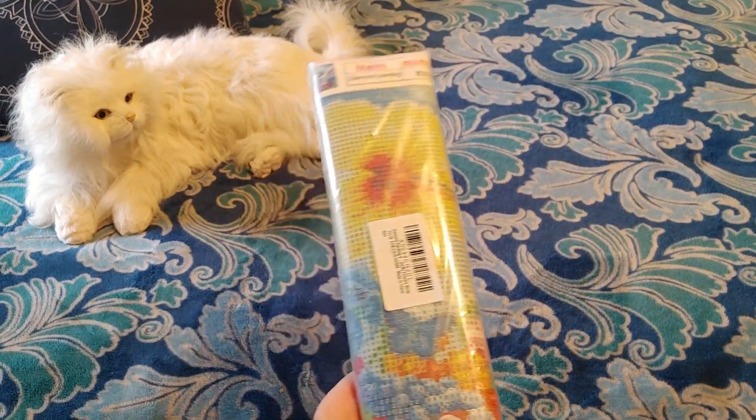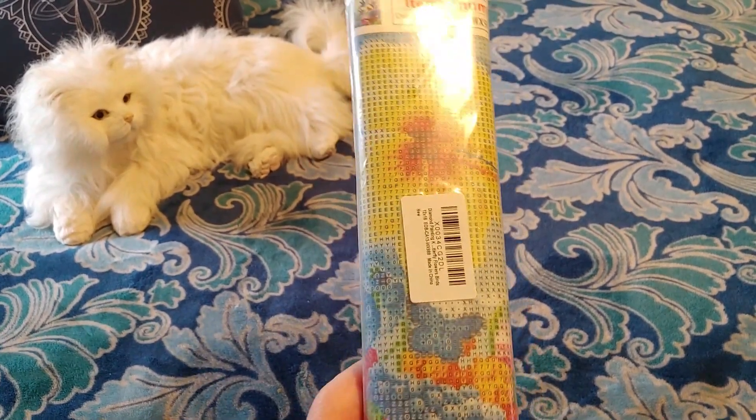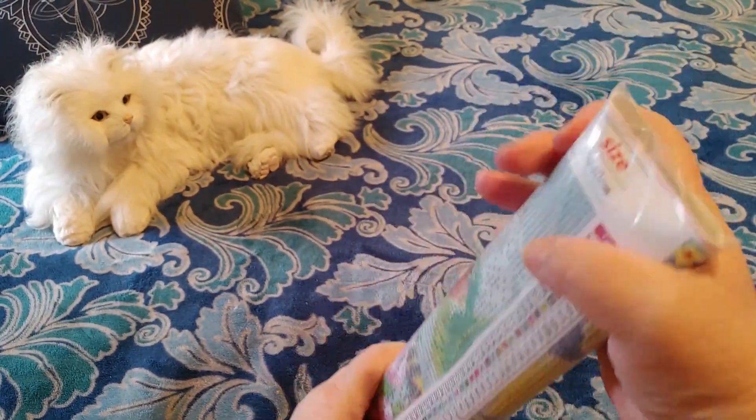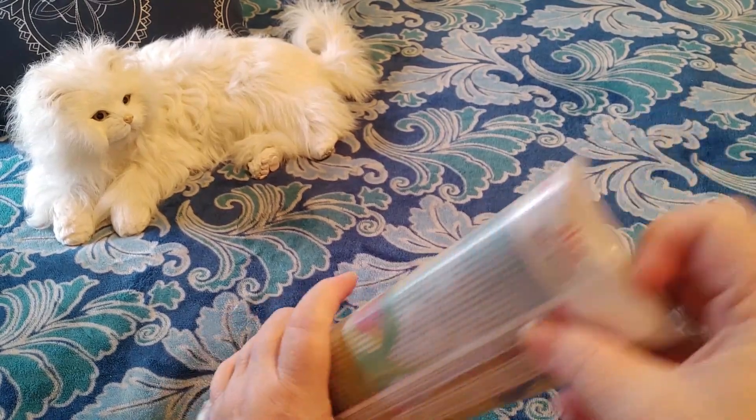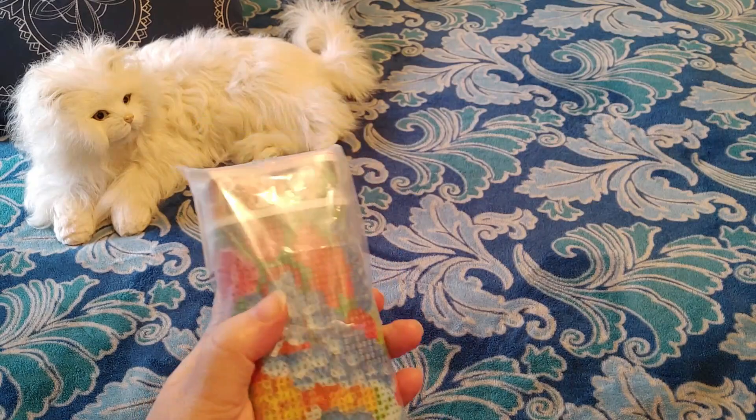Let me go quickly over to my Amazon website so I can bring it up. I ordered two diamond paintings on sale. They came in not on the same day, so let's see which one this one is.